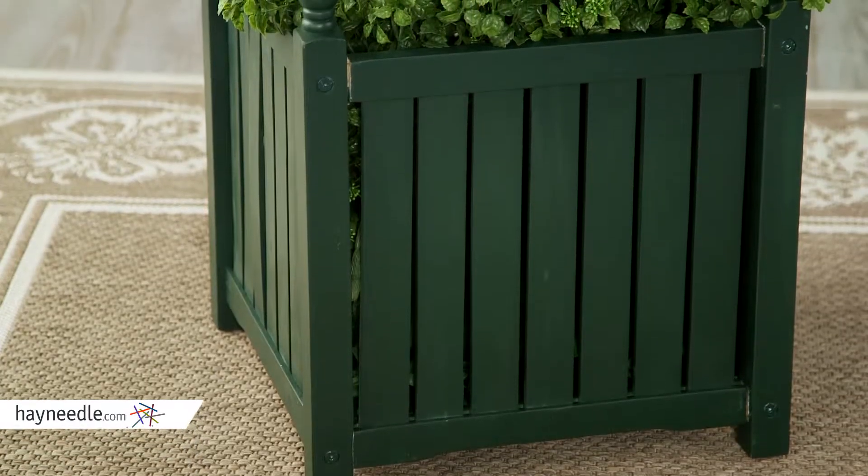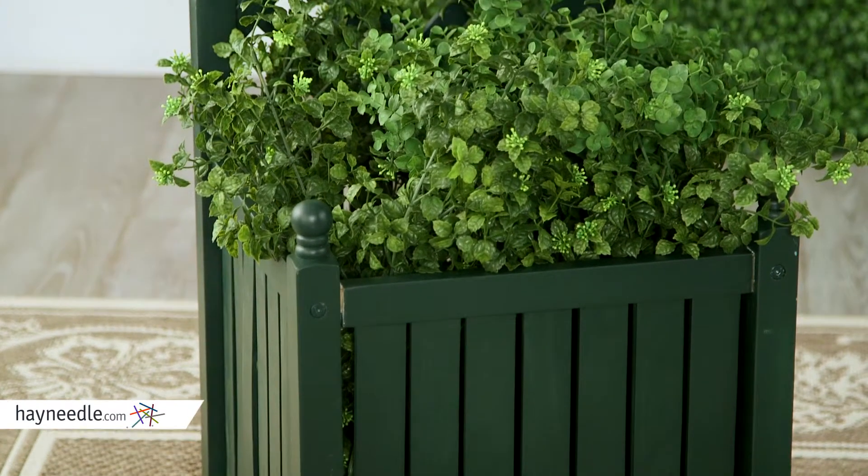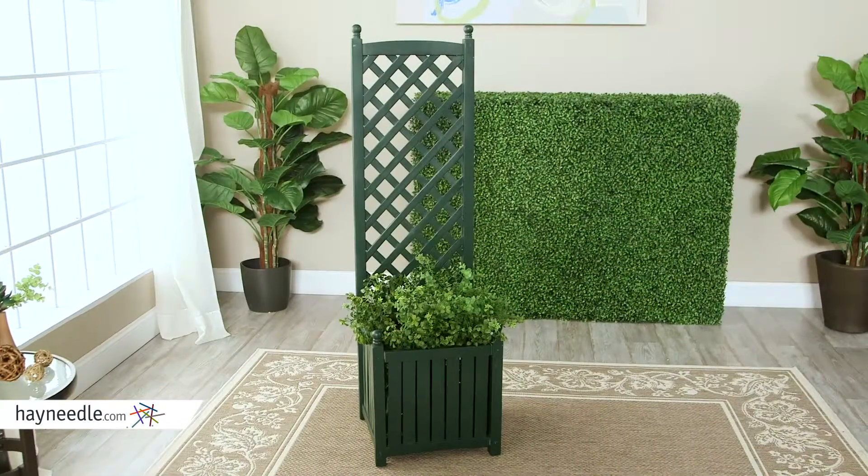This piece is constructed from durable hardwood, smoothly sanded, with plastic foot pads for moisture absorption to help manage water intake.